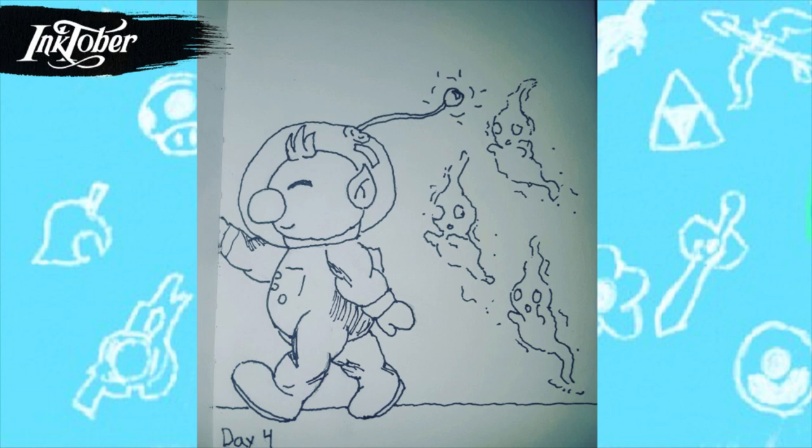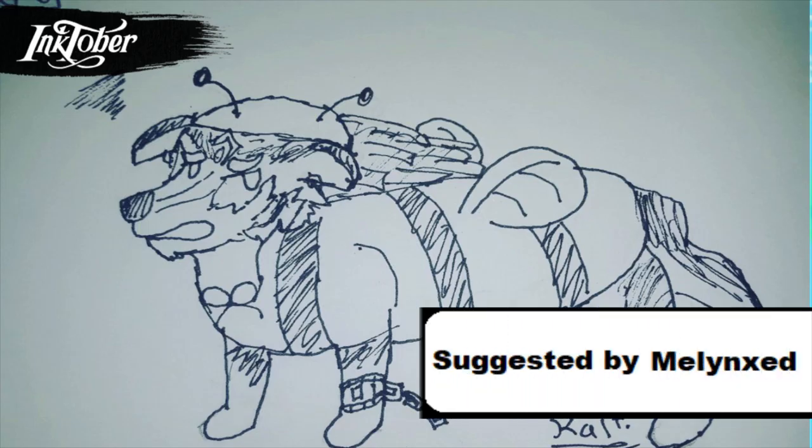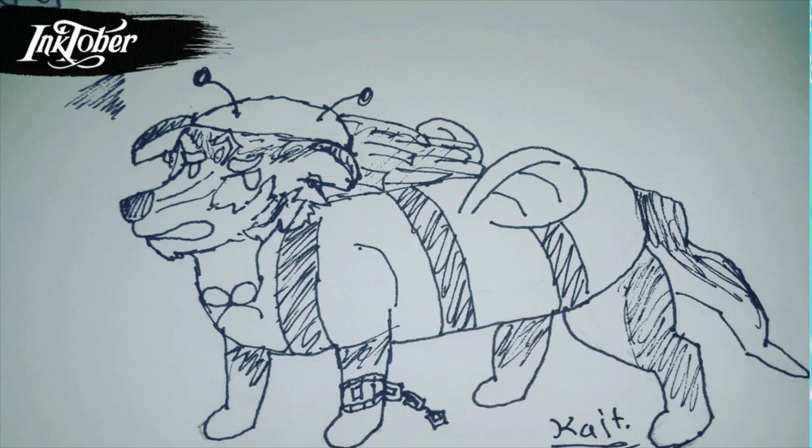For day five I drew something original — I took Bulbasaur but instead of having that bulb on his back, I drew him with a pumpkin, so he's 'pumpkin-saur.' I rarely draw Pokémon so it was really fun. Bulbasaur is a really cute Pokémon, but I never choose him when I play — when you can choose one of the original starters, I always choose Squirtle or Charmander. So next time I should probably choose Bulbasaur.